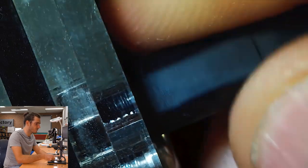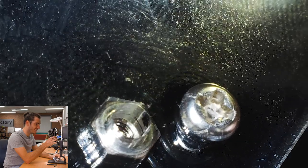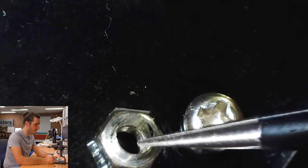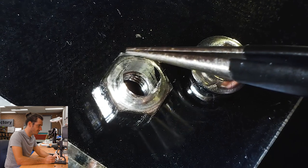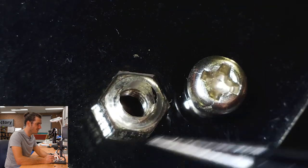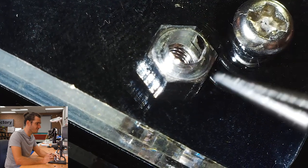If I unscrew the standoff and tip the whole stack on its side, you might be able to make out the edge of the laser-cut through hole, and then you can see inside the thread of a fastener. If I get the light just right, you'll be able to see one of the facets of this laser-cut hexagon in that internal layer. So the top layer is just a through hole, and it's in the second clear layer that there is a laser-cut hexagon to receive that nut.